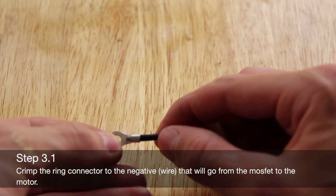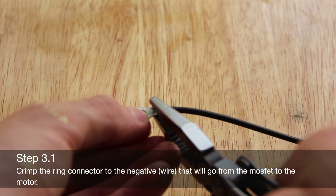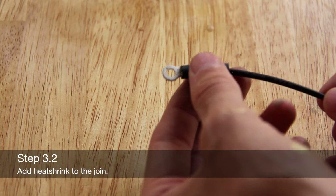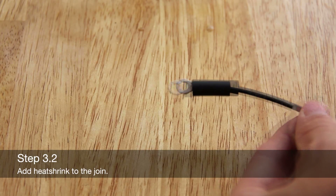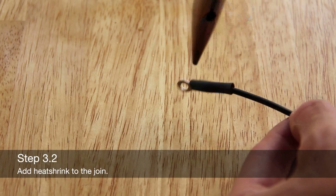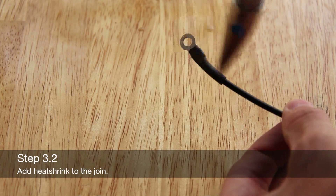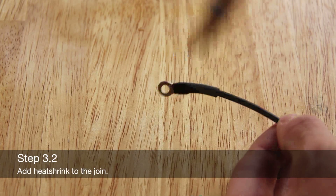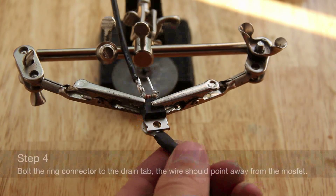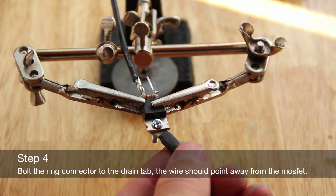Crimp the ring connector onto the negative wire that goes from the MOSFET to the motor. Add heat shrink to the join. Bolt the ring connector onto the drain tab — the wire should point away from the MOSFET.